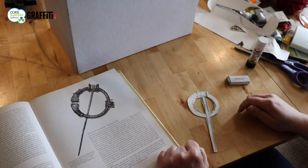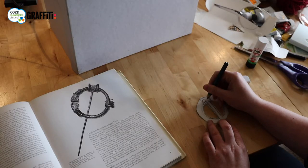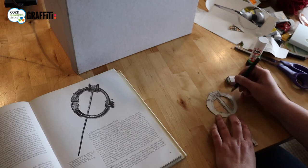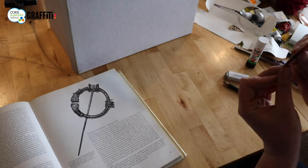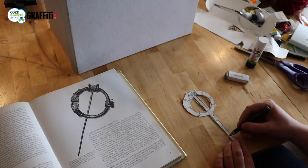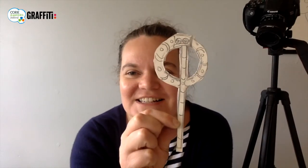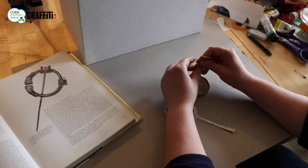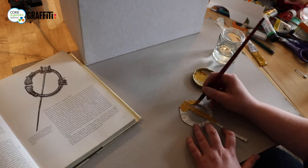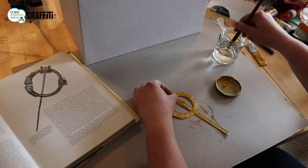Now think about the decoration — you can decide how you want to decorate yours. Celtic patterns are a lot of swirls and circles, so I'm going to do some circles up here with a swirl in them, and maybe some nice lines on the pin as well. Let's paint it now. This one's a yellow ochre, so it's kind of golden in colour. You could go silver, or maybe stick gems onto it if you had some at home.